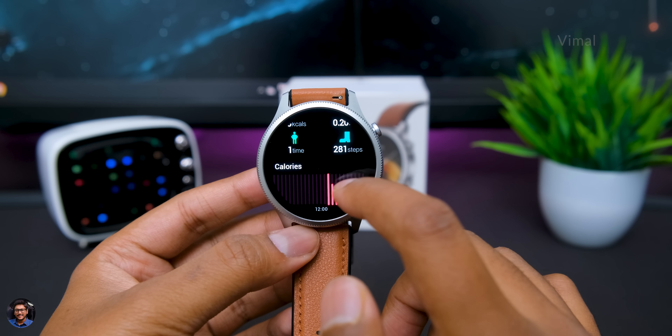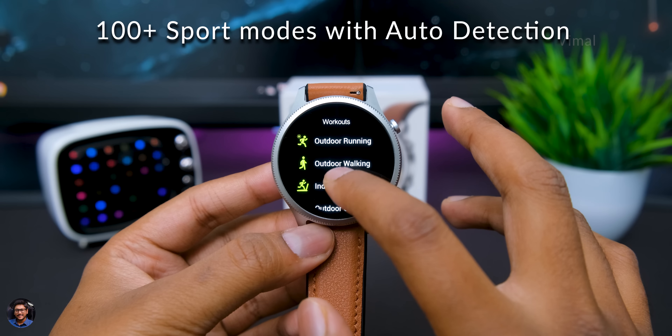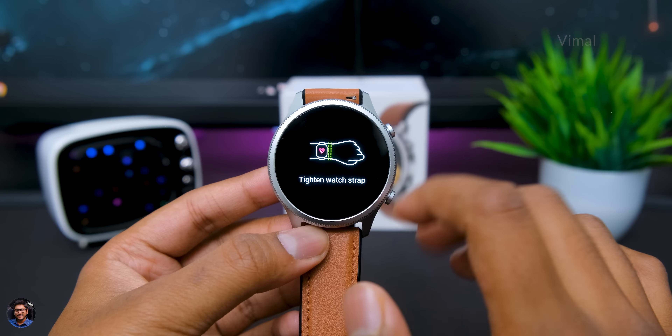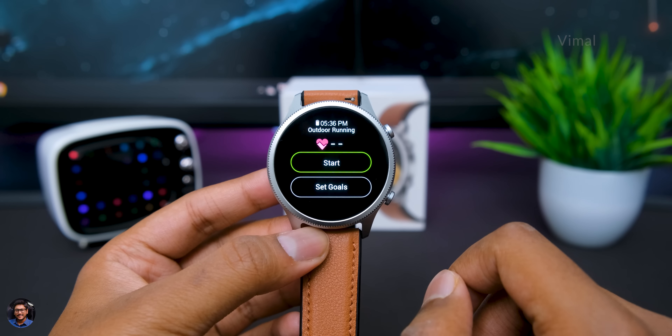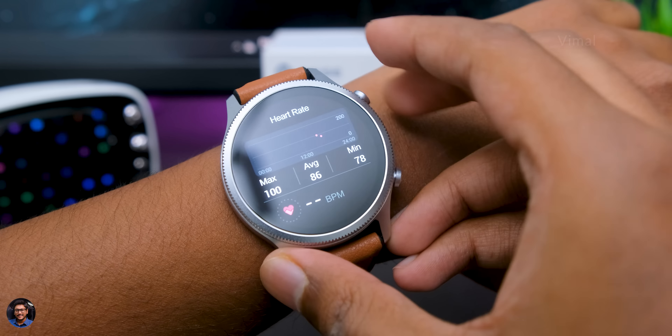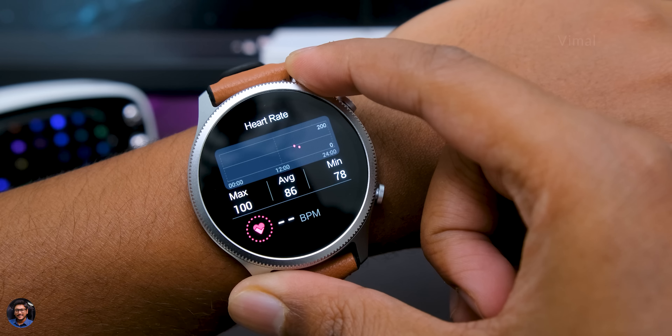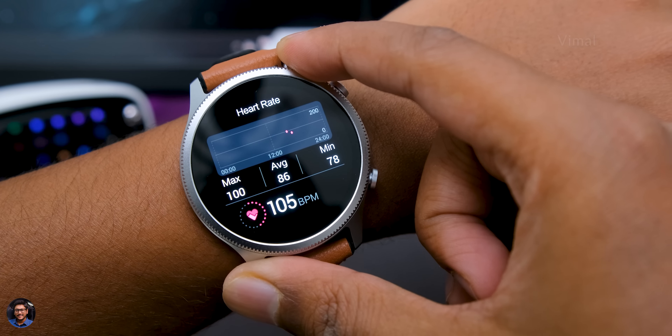Moving on to fitness and health — it covers all your 24/7 fitness data like steps taken, distance traveled, and calories burned, with personalized day-to-day info shown on the watch itself. For weekly or monthly analysis you'll check the Noise Fit app. It has 100-plus sport activity tracking with automatic tracking, and shows calories, steps, and heart rate during exercise sessions. Health features include 24/7 HR monitoring, blood oxygen SpO2, sleep data analysis, and breathing exercises — the sensor was giving accurate results about 90% of the time.